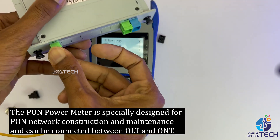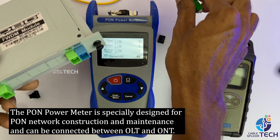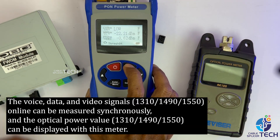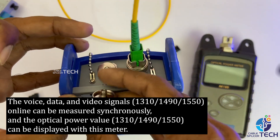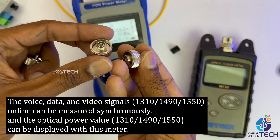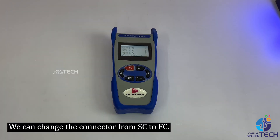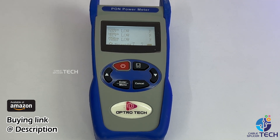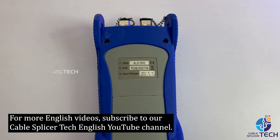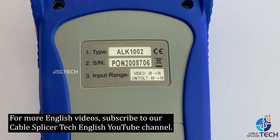The PON power meter is specially designed for PON network construction and maintenance. It can be connected between OLT and ONU, and the voice (1310nm), data (1490nm), and video (1550nm) signals can be measured synchronously and displayed simultaneously. The connector can be changed from SC to FC. This product is available on Amazon — the link is in the video description. For more English videos, subscribe to our CableSplicer Tech English YouTube channel.